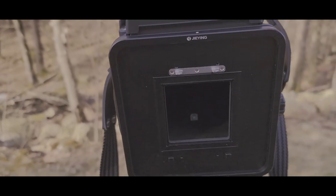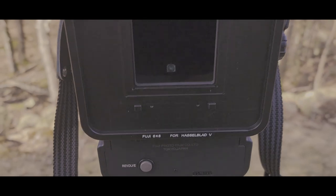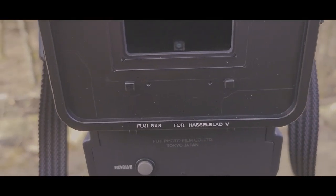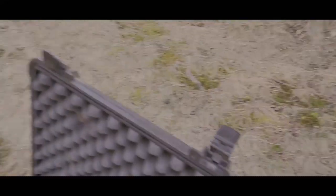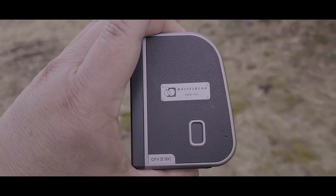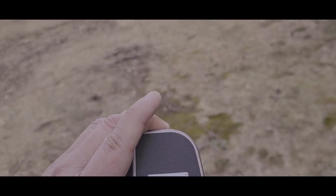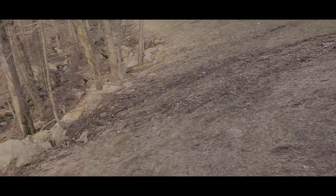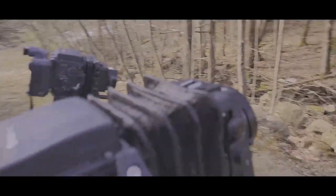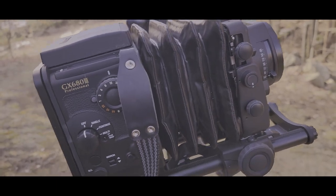We're going to adapt it to the Hasselblad. I got this adapter online through eBay — it is the Hasselblad V that will accept the CFE-250, and we're going to put that on. I already put it in the lens, so we're going to use a 135mm lens for the GX 680.